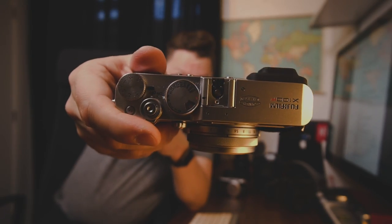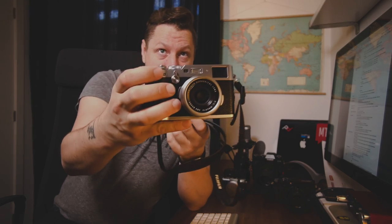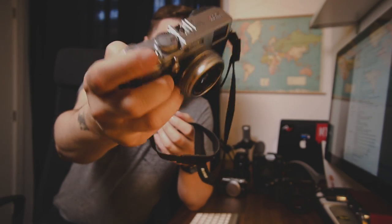Another great thing they've added is this ISO dial. I know some people complain about it — you have to lift it up and turn it to change your ISO. But what I usually do is put my ISO on auto and use the front dial: I press it and can change my ISO right from the front. That's also another addition — the front dial and the back dial that you can assign to whatever function you want.